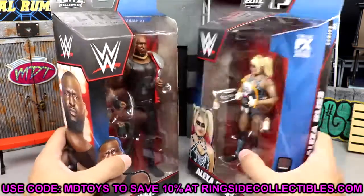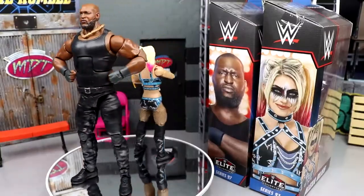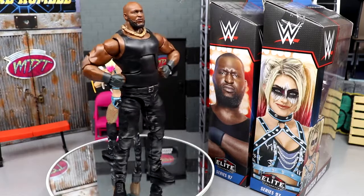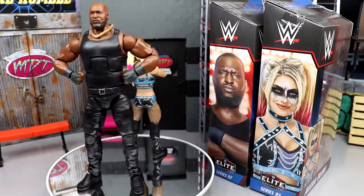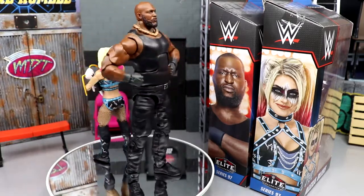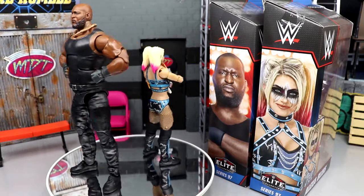If you guys would like to grab these, go over to Ringside Collectibles and use promo code MDToys to save yourselves 10% when shopping over there. Here are Omos and Alexa Bliss out of the packaging - really intrigued with both. I think both of them have a lot of great features. There's a massive difference between the sizes - a really small female figure and a really massive men's figure. I do have my gripes with both, which we'll get into, but we're going to run through Alexa's accessories first, then Omos.